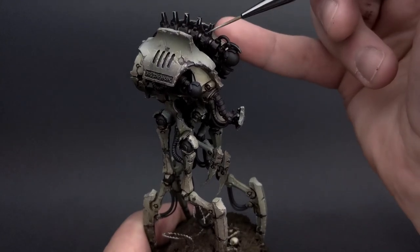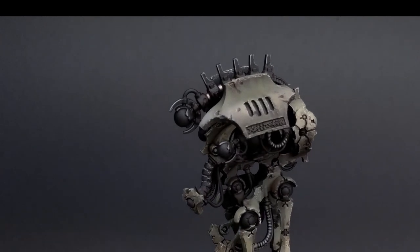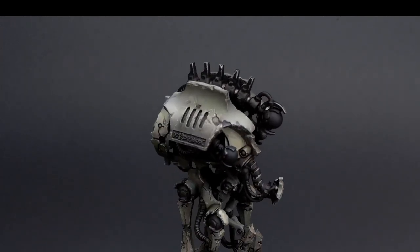They are black, but you don't need to have them just fade into the background. You can actually accentuate black objects very well with this effect.